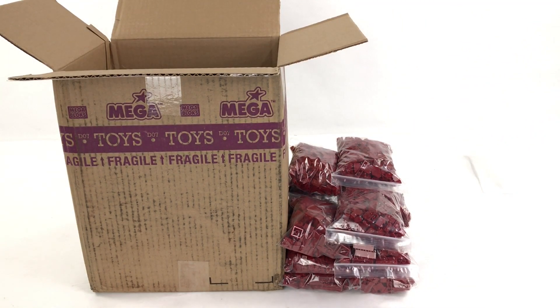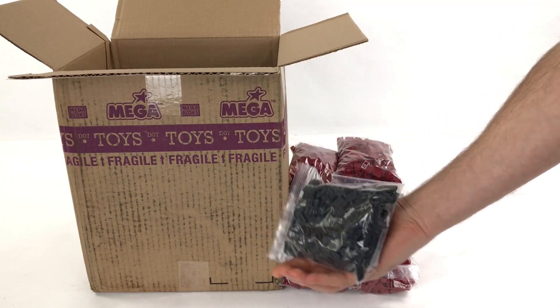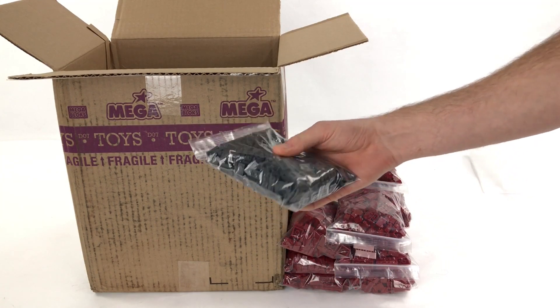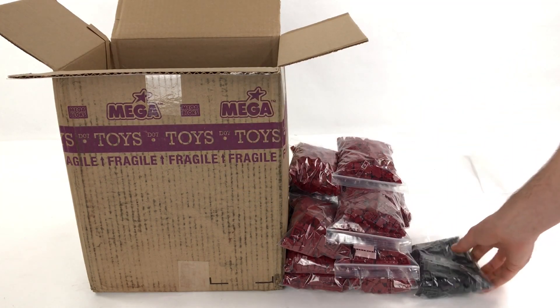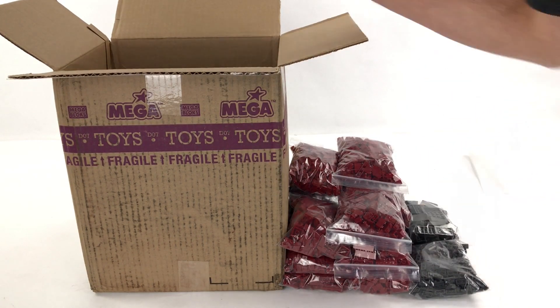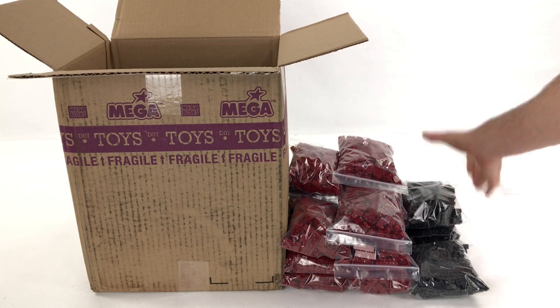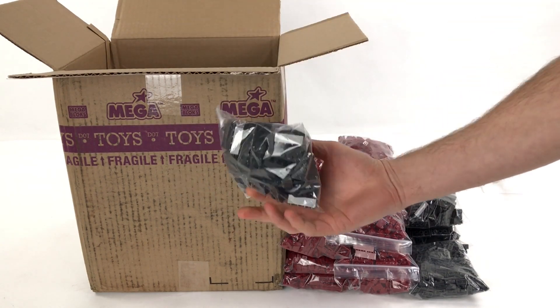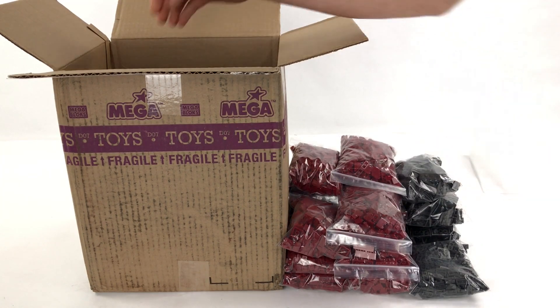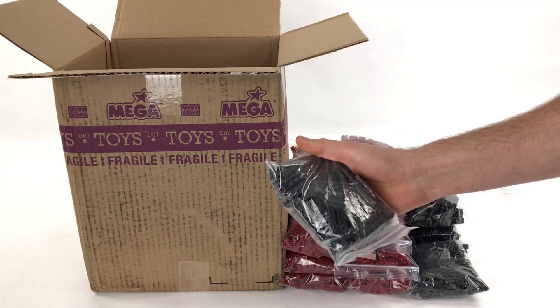So that looks like all of the red pieces. As I asked for, I asked for mainly banished colors, so it looks like we're moving on to dark gray now. Most of the Infinite line sets are that red, the dark gray and silver, and I can see some silver in the bottom of this box. So it looks like we're onto a winner there from a color perspective. Most of these bags coming out are pretty much the same - it's all the same sort of parts, but in the different colors.